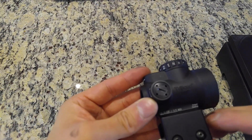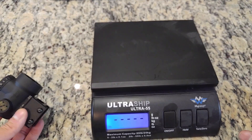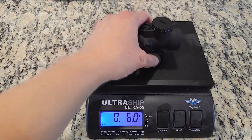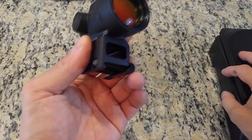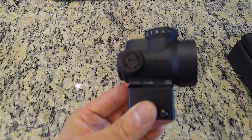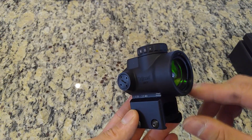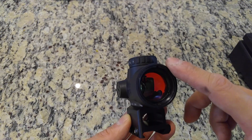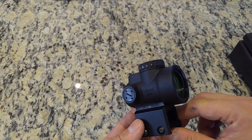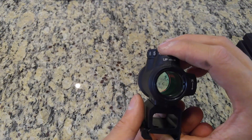The windage and elevation knobs sit flush with the housing and have 70 MOA of total travel; each click represents half MOA at 100 yards. With the OEM lower third co-witness mount, the sight will weigh about six ounces — it's advertised at 5.9 ounces. Higher-speed, lower-drag aftermarket mounts can bring the weight down slightly. The Aimpoint Micro T2, on the other hand, is advertised to weigh 3.3 ounces without the mount and 4.6 ounces with the mount. Where the Trijicon MRO really stands out from the rest of the compact rifle optic class is the front objective lens being 25 millimeters in diameter, compared to the Aimpoint T2's front objective at 20 millimeters. The wide objective lens helps reduce the looking-down-a-pipe tunnel vision effect of most other red dot sights.